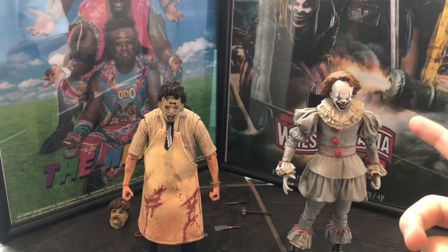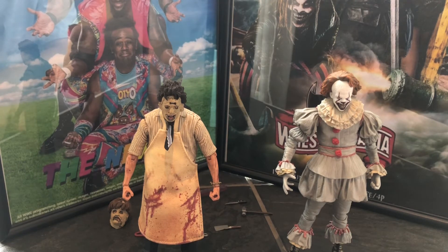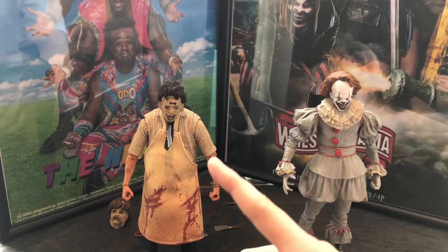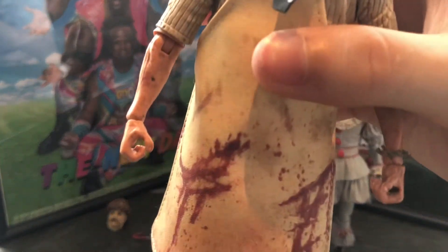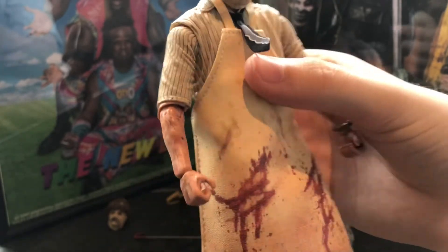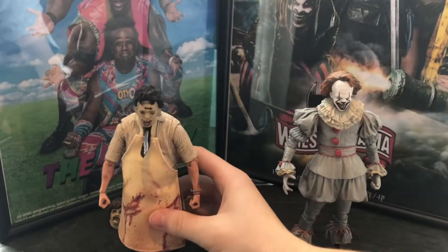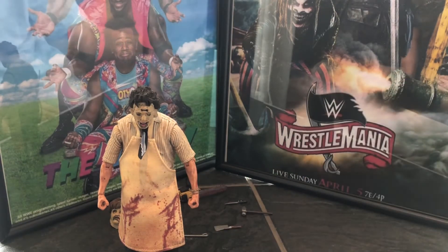Did the Pennywise come with any accessories? Yeah, it came with I think like three other heads and a few sets of hands and some weapons — so a lot of accessories with Pennywise. The Leatherface did not come with any changeable hands. But these hands look like they can hold all of the accessories, so that's pretty nice. I really wonder how the interchangeable head looks on the figure — should we take a look? We should try it.